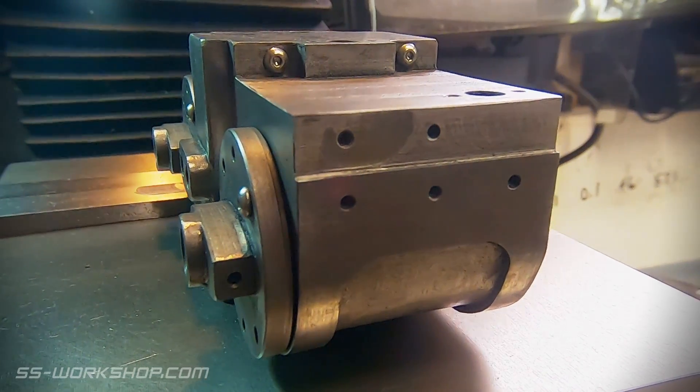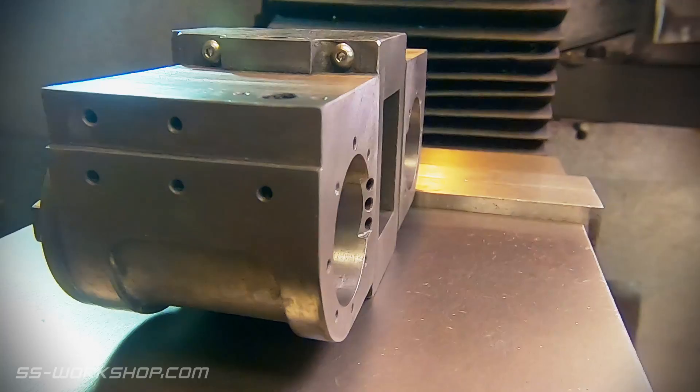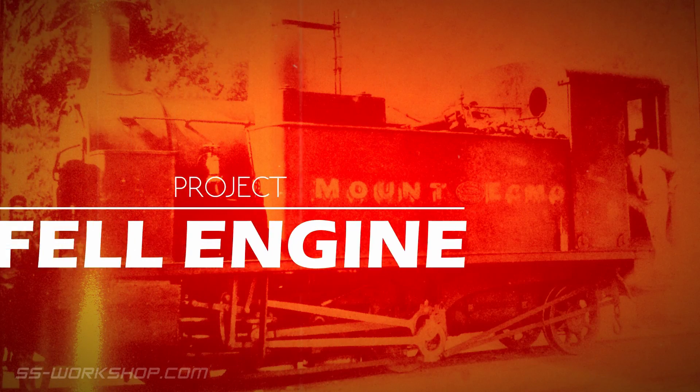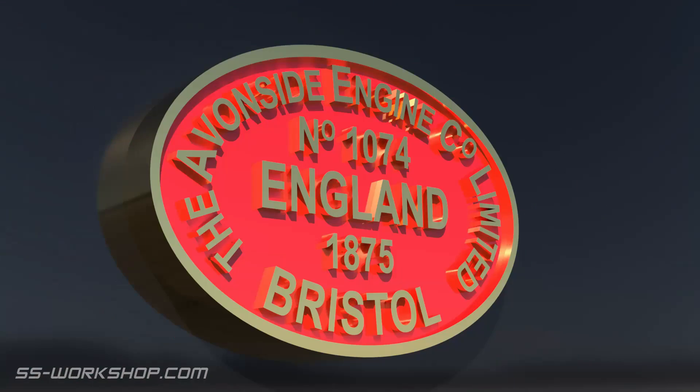On this episode I make the shared steam chest that mounts between the two cylinders. Welcome to the fill engine project where I'm building a three and a half inch gauge live steam locomotive to my own drawings.